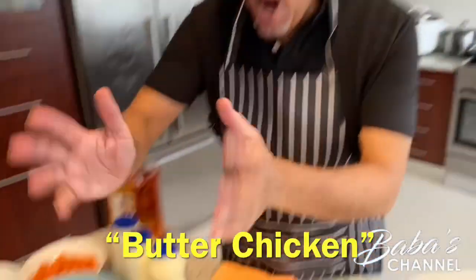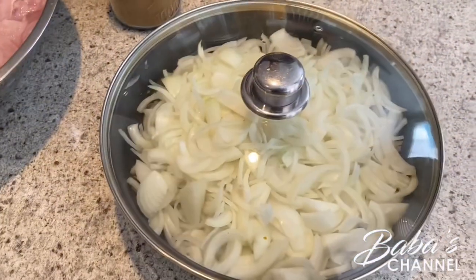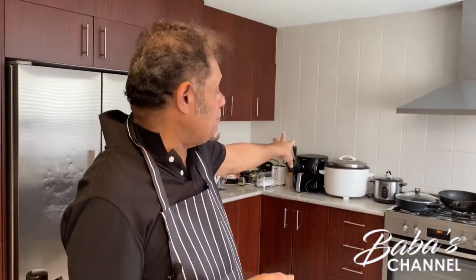The next dish is butter chicken. For that I have half chicken breast and half chicken thigh, then the onions for the butter chicken, and of course we need the cream, the butter, the tomato puree, and again all the spices. So first thing first, I'm going to marinate the chicken and then start cooking the dal — it'll go very quickly. The rice is being cooked with the rice cooker, so that's being done. Inshallah, we'll start cooking.